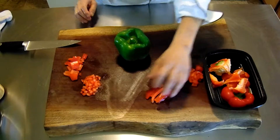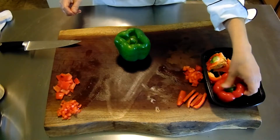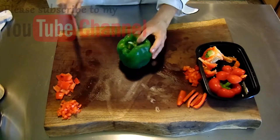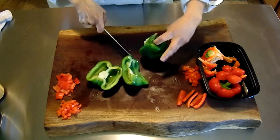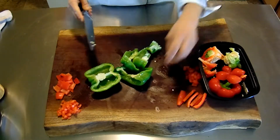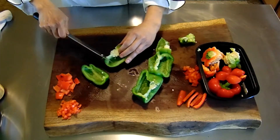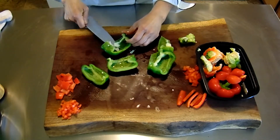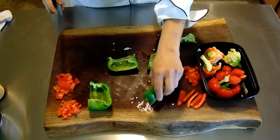The way that I julienne or dice a bell pepper isn't the proper method, but you don't wind up with those end pieces that you have to save and do something else with. You're utilizing the whole bell pepper this way. We're just going to cut down around the center seed pod, and then do the same thing — remove the septum. I just kind of tap them to get the seeds off.